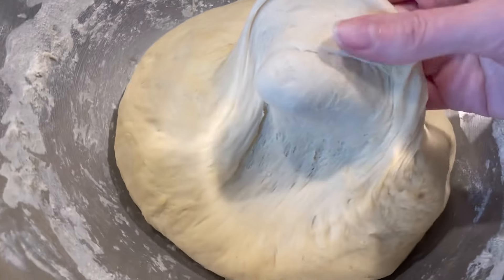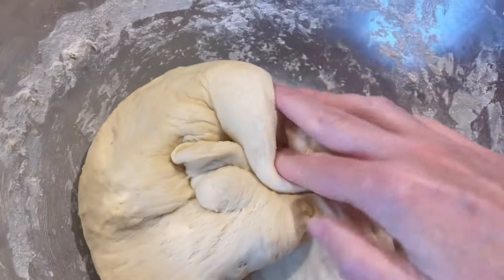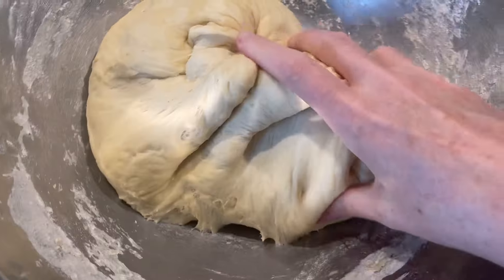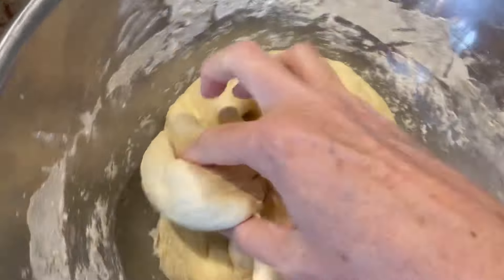This is what it looks like after rising. We're going to kind of deflate some of the air a little bit, give it another small kneading, and then let it rest for about 10 minutes.